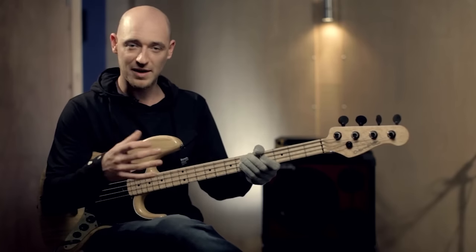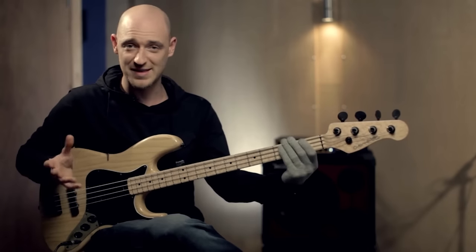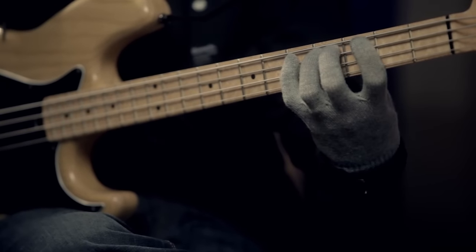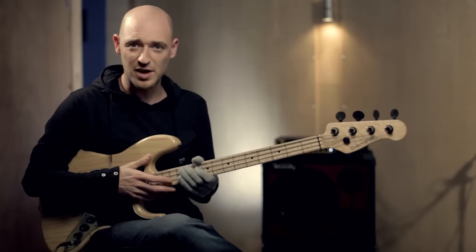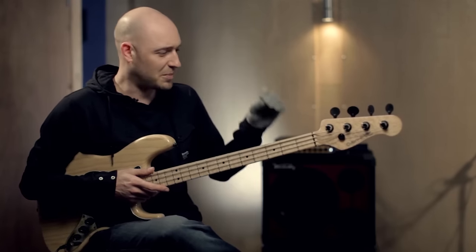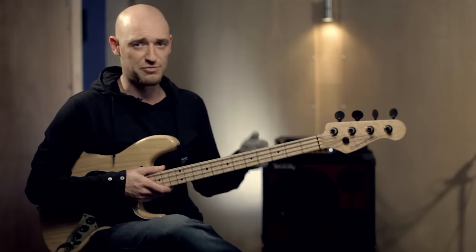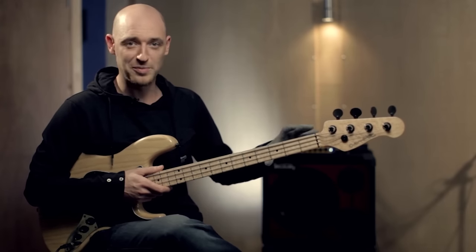I'm using Dorian minor there. You could also use a natural minor, which is exactly the same as Dorian minor except it's got a D flat instead of a D. I'm using these for fills and just little twiddly bits, making it a little bit more interesting. But because of the drums on this example, they're just a really steady beat, it's going to give me a lot more room to play around.